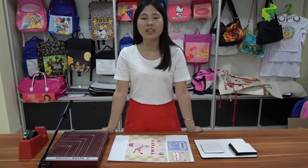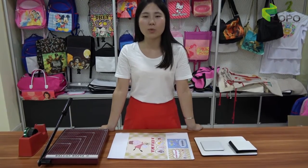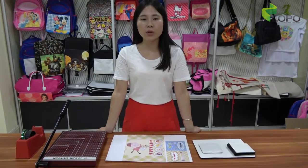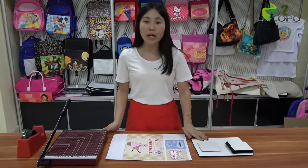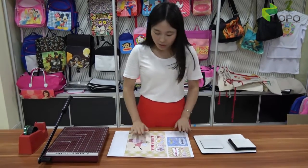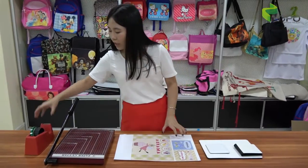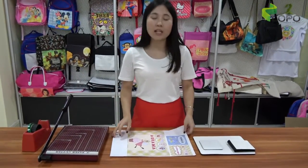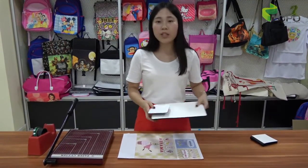The biggest advantage of sublimation is that it's easy to get a customized and personalized product for yourself. So let's start the printing test. First, the materials you need to get ready are the blank product, the printed sublimation paper, the paper cutter, and the heat-resistant tape. Let's print the coaster and the placemat first, because the printing process is easy.